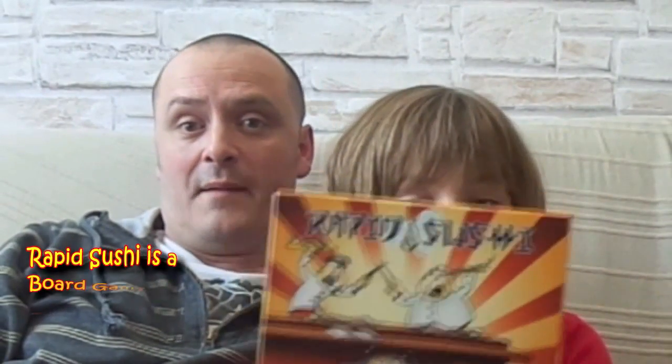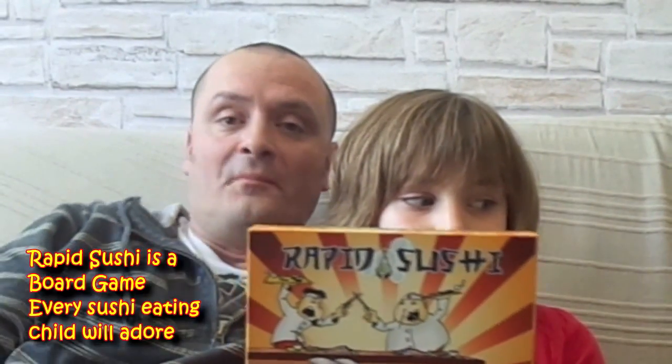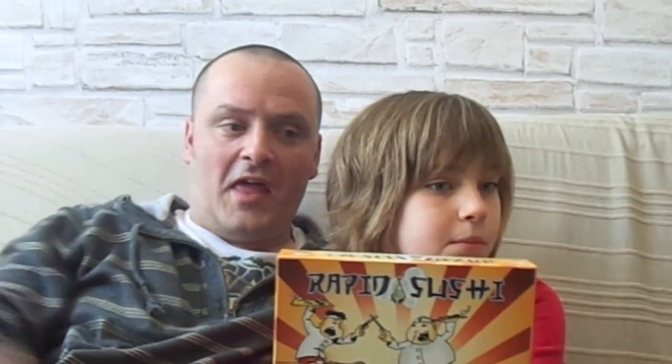Rapid Sushi is a board game that all young children who like eating sushi should adore! It is a light, fun, quick-playing card game. The rules are very, very simple, the cards are nice, and it's just a fun, rapid game. And as said, it's aimed at children — so what do children think?